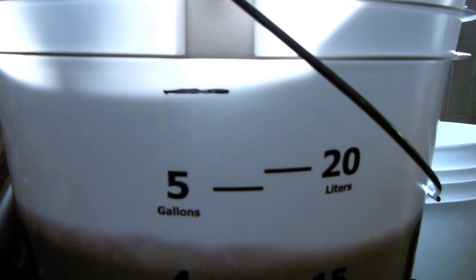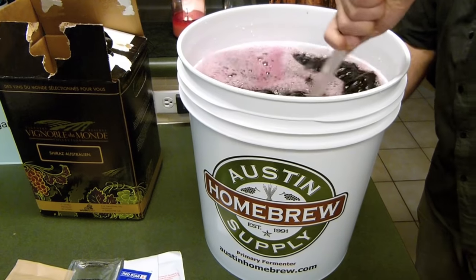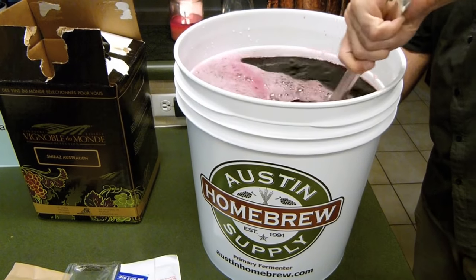Top up the fermenter to the six gallon mark with lukewarm water. Stir vigorously for 30 seconds.